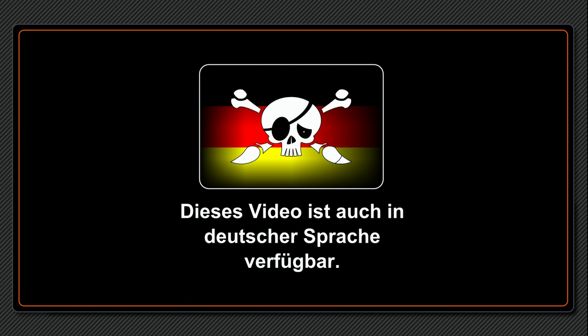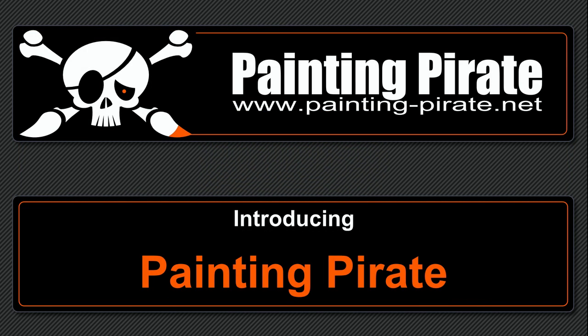Arrgh! Welcome in the crew of the Painting Pirate. My name is Captain Shortbiel. Painting Pirate is a video channel for miniature painters.